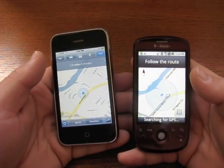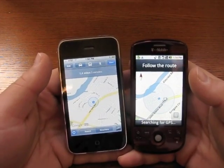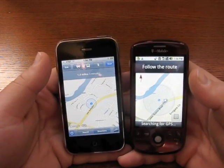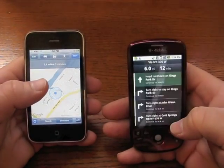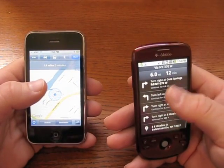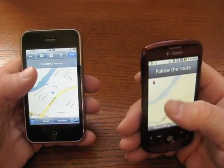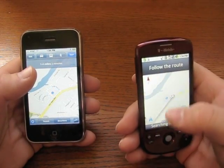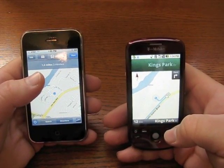The screen is smaller on the MyTouch, but not unacceptable — it's pretty good. The directions are going to be about the same. However, on here you do actually have the nav points. When you get to a turn, it will change and tell you to veer to the right, that sort of thing. I'll be testing that out more in a few days, but just wanted to kind of show you.